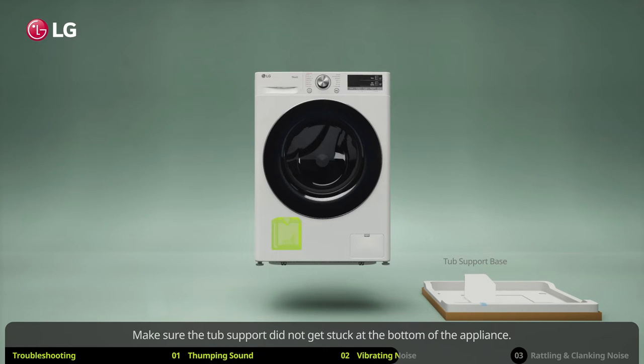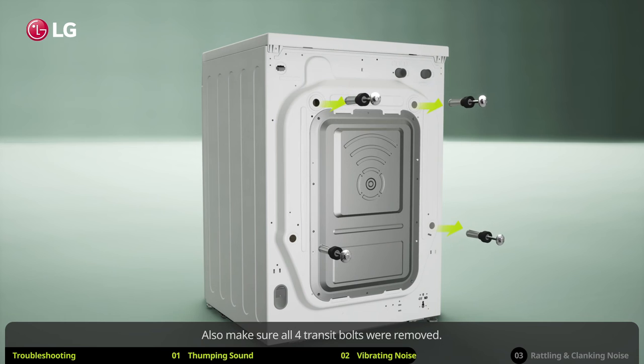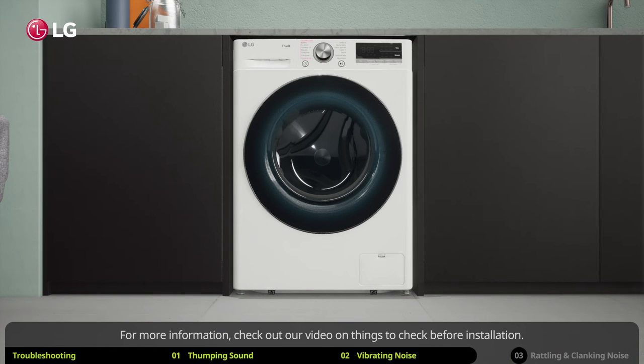Make sure the tub support did not get stuck at the bottom of the appliance. Also make sure all four transit bolts were removed. Soft flooring such as wood can also cause vibration noise — make sure your washing machine is installed on a solid floor absent of any flexibility.